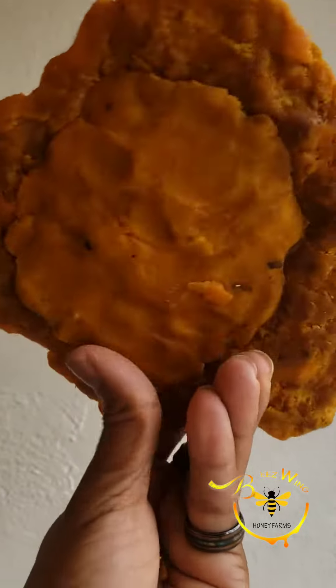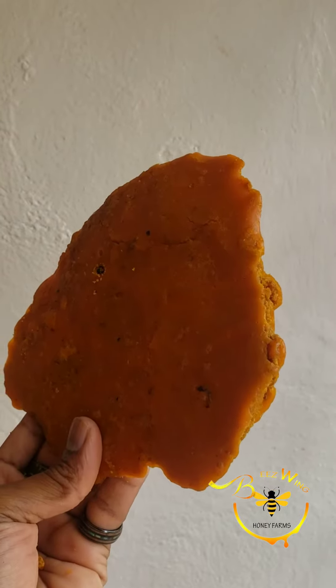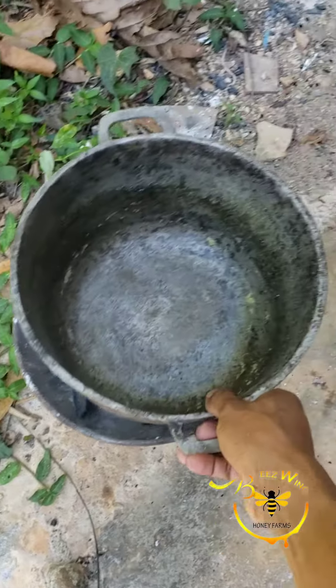Welcome back beast family! Today we're going to show you how to get this nice pretty wax from the honeycomb. The process we're going to be doing today is boiling it. It's best to have a designated pot or container for boiling the wax in.